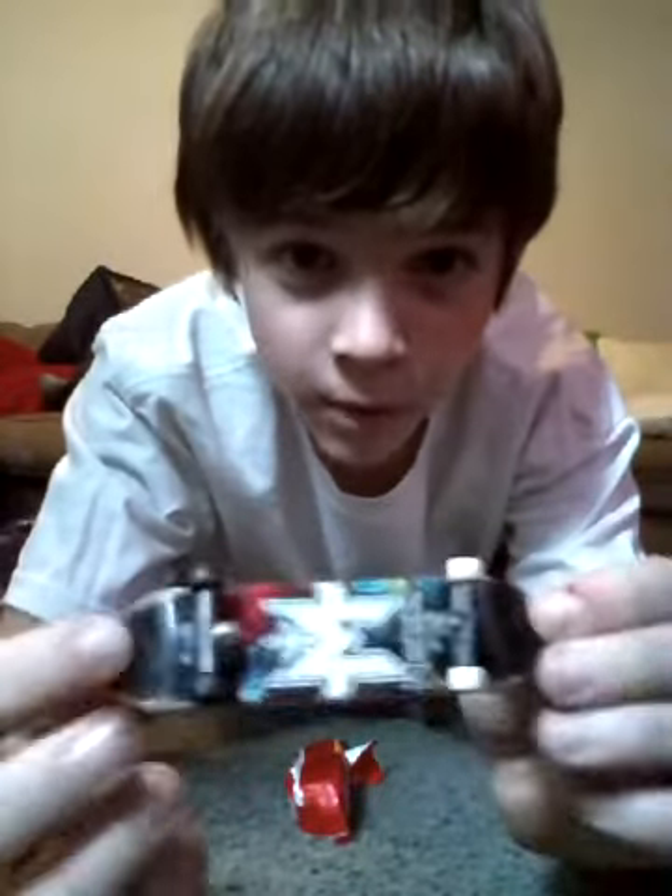Hey peeps! I have a Tech Deck — my friend told me to do a video and I will. I will be ollieing this Starburst thing that I got today. It's good and I will be ollieing it, okay.